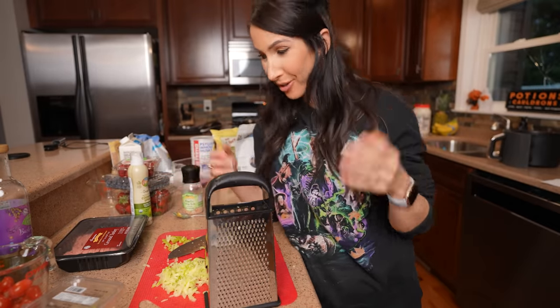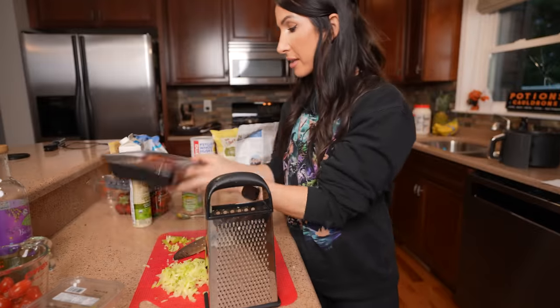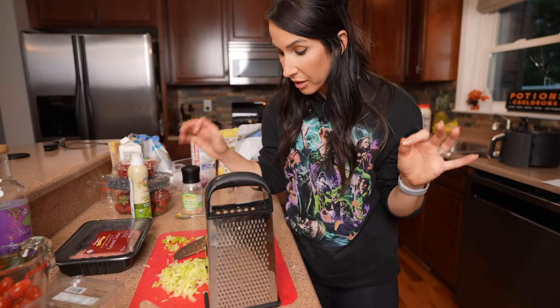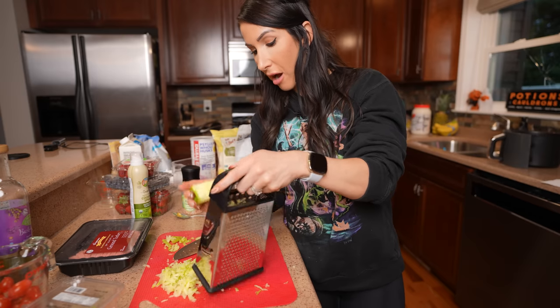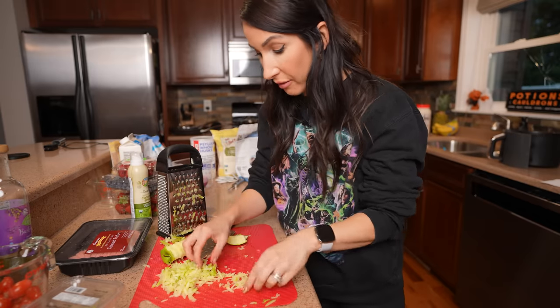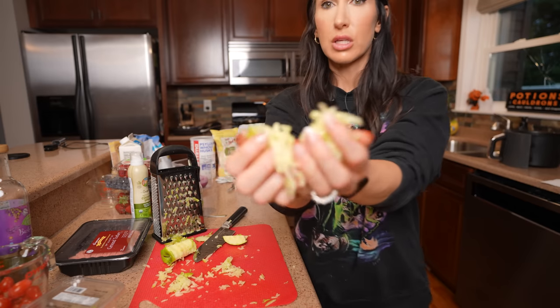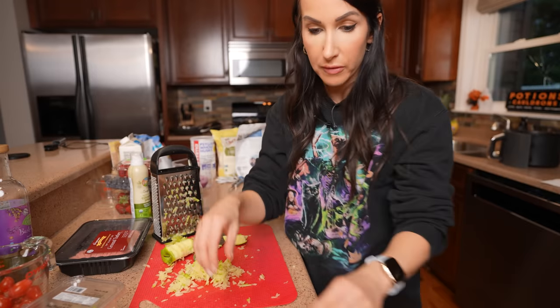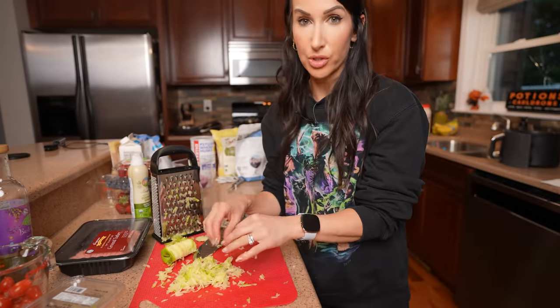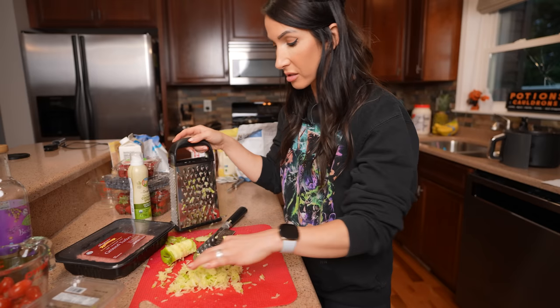My next protein option for the work week is going to be some fall turkey burgers. I just need a little something different with my protein so I don't get sick of it. I'm using the 94/6 lean turkey burger and I'm going to make four four-ounce turkey burgers. To make it fall-themed, I'm shredding a Granny Smith apple using a cheese shredder to get it into little shreddy bits. It's going to give it a little bit of a sweet flavor, and I'm going to add some spices too. Sometimes just adding those extra little flavors can make something taste so much better.